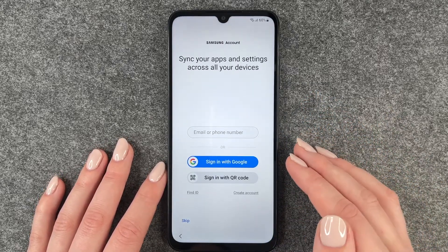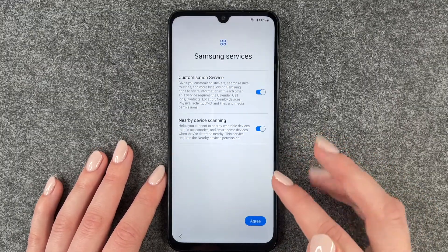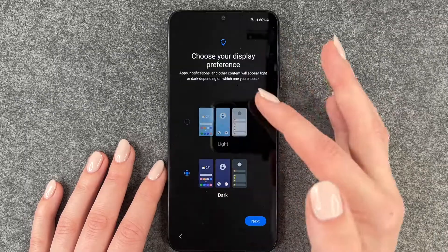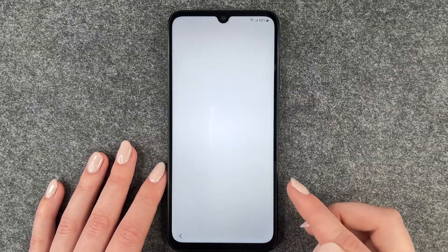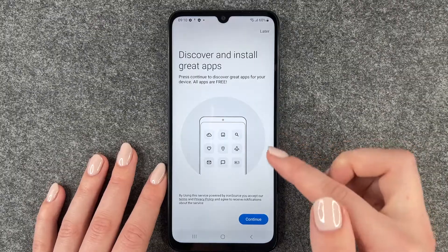Samsung account — we'll skip this part right now, but you can totally go ahead and sign in. Now we can choose our display preference: dark mode or light mode. I'll stay with light mode and say next.